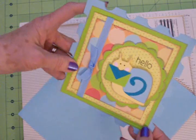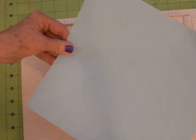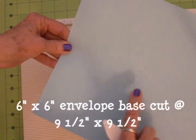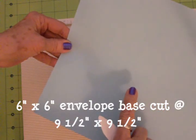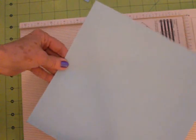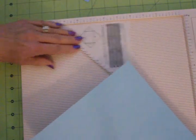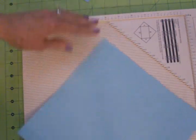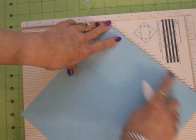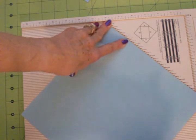So I got out my Martha Stewart scoreboard and I had to do some figuring and playing around, but I figured out for a six by six envelope you need a cut of paper nine and a half by nine and a half, which is what this is. And this is the little triangle that you get with it — you just slide it right up in there, then you take your paper and put it up against this, and this will hang over a little bit but that's okay.